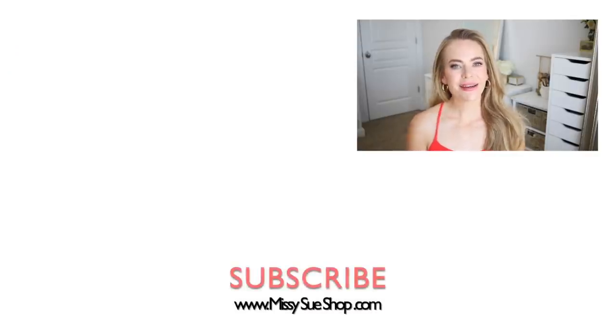That wraps up today's video. Let me know in the comment section which of the hairstyles was your favorite and whether or not you plan on trying any of these out. If you're new to my channel, make sure to subscribe and click that notification bell so you'll never miss any future uploads. Thank you so very much for watching and I will see you next time.